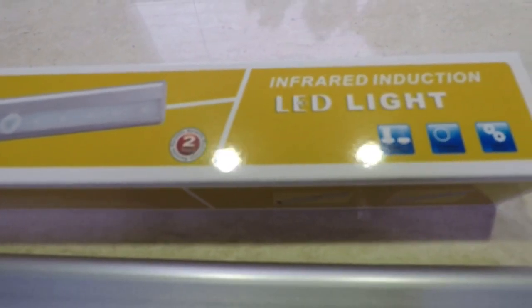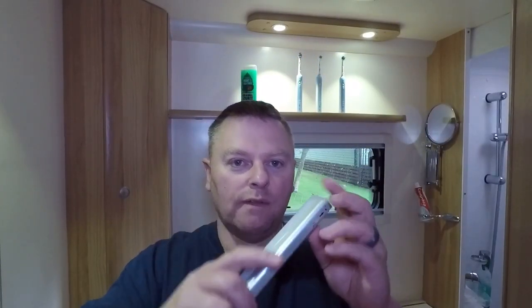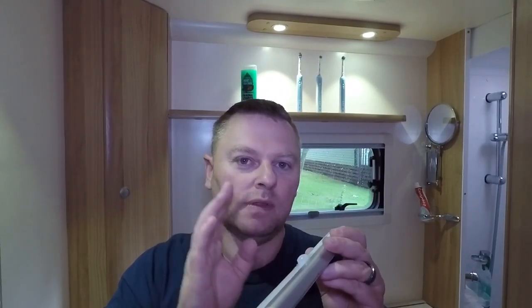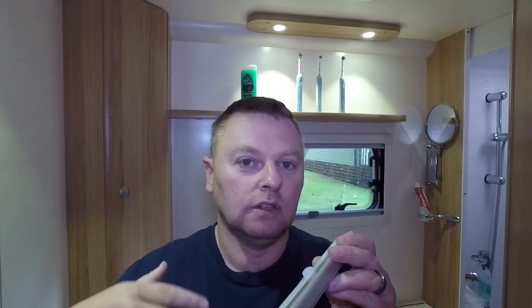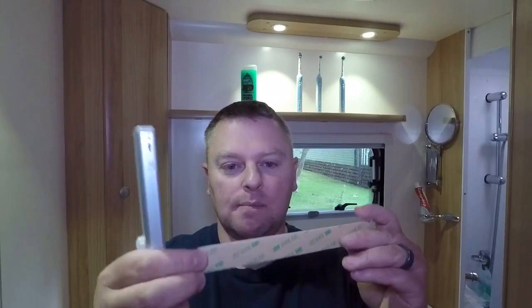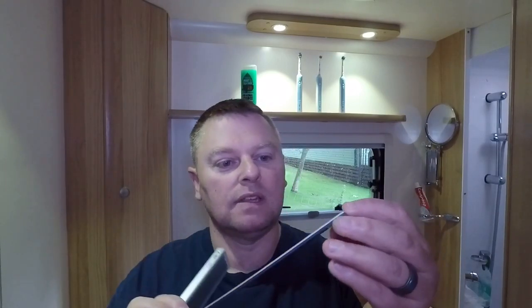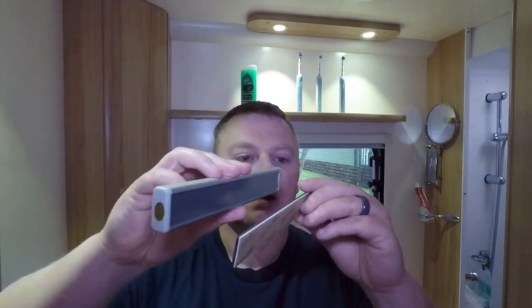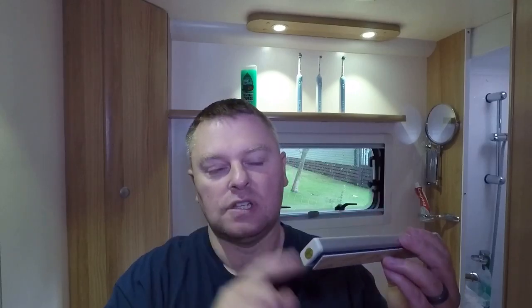I'll put a link in the description below. I'm going to put two of those in the bathroom. The way these lights work is by a sensor — they detect movement, come on, and stay on until you've left the room. The way they stick on is they have a magnetic back; you peel off the 3M backing, stick that to wherever you want it, then attach the light magnetically — which also makes it easy to remove and change the batteries.